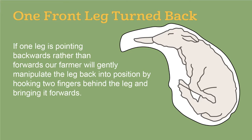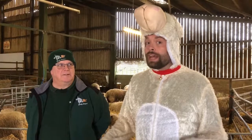To recap: if one leg is pointing backwards rather than forwards, our farmer will gently manipulate the leg back into position by hooking two fingers behind the leg and bringing it forwards. So, let's have a look at what happens if both legs are hidden.